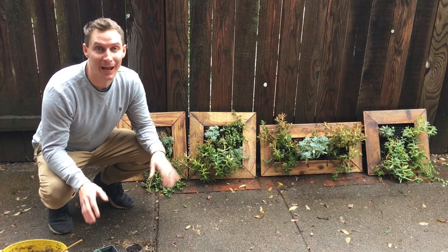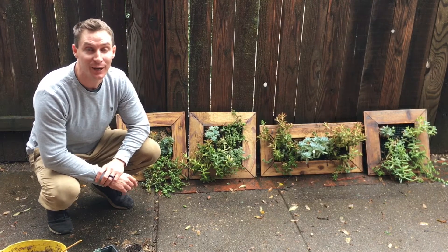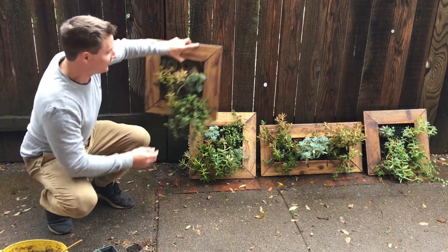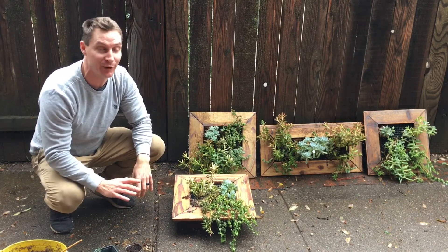Good morning garden friends. Welcome back to my house and for another wonderful project. Today I'm going to tell you a little bit on how to prepare your succulent gardens for a successful winter. These are actually hanging succulent gardens that can hang vertical on your fence. They do really well. So what I'm going to do is lay them horizontal and get to work on them so that way I can prepare them for a healthy winter.